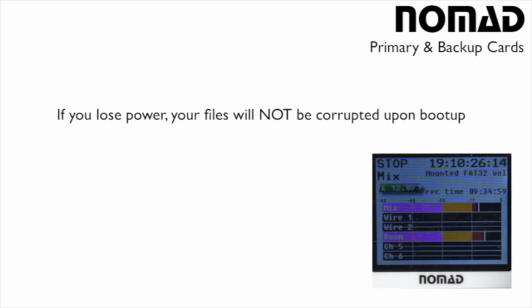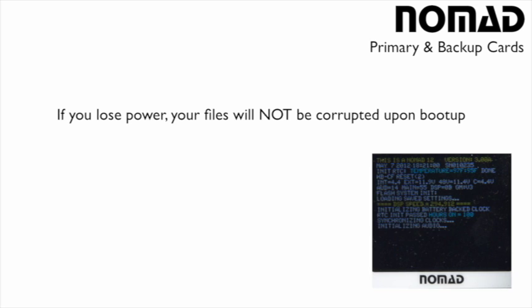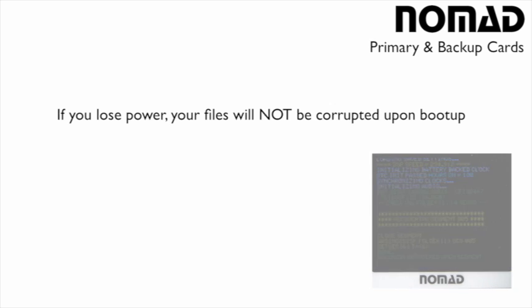I would want this reassurance in the field to make sure that the past half an hour interview that I've been recording isn't corrupted because somebody accidentally tripped over my power cable. With a Nomad, you don't have to worry about these types of problems, because once the Nomad regains power, it will close the file and make sure that at least up until the power outage your audio is preserved.